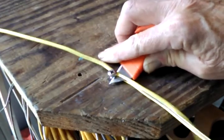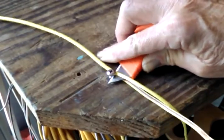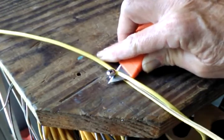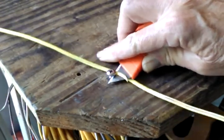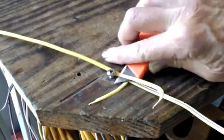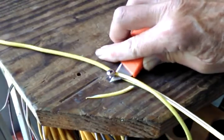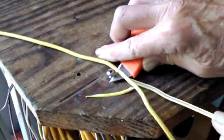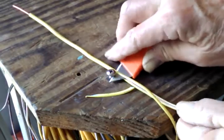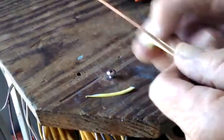It does a pretty good job — it's pretty heavy-duty insulation. I'm not giving it any muscle; I'm just pulling along and letting the knife do the work. Now see all these little bits — you just take your time and peel it off.